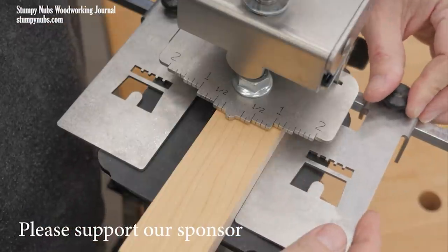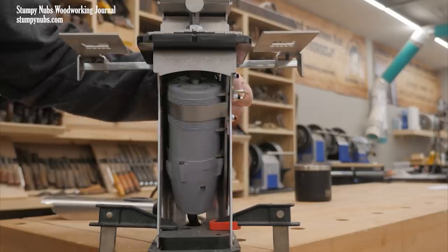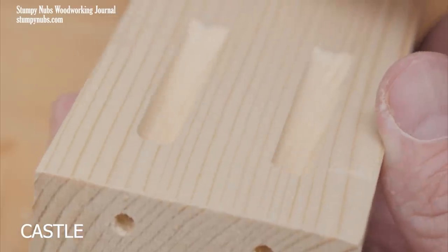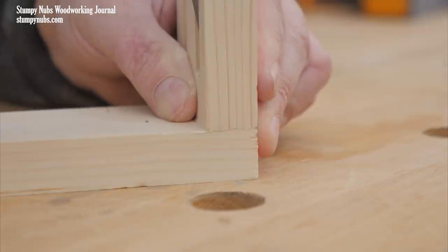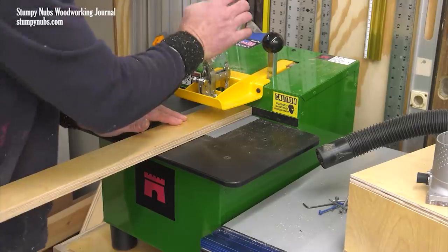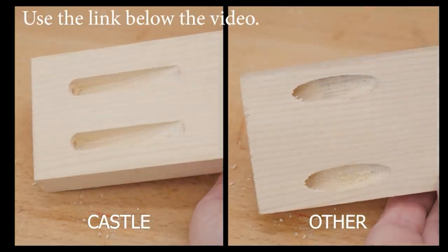Castle doesn't just make pocket hole jigs — they make pocket hole joinery machines. The internal router cuts a cleaner pocket than any drill bit can, with no tear-out and a crisp exit. The steeper angle centers the screw for a stronger joint and reduces component drift during assembly. Castle machines are top quality, built to last, and flat-out perform. Visit their website at the link below and see the difference for yourself.